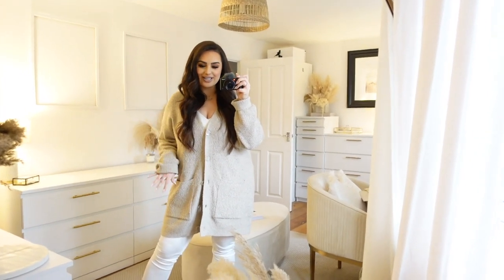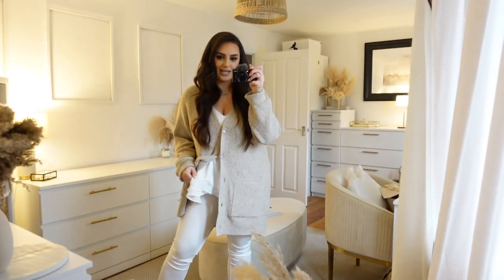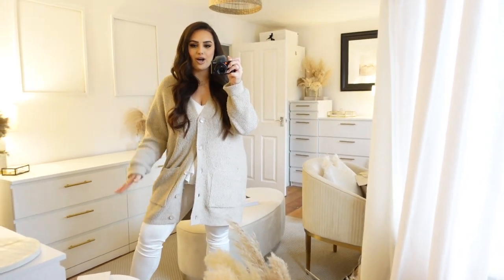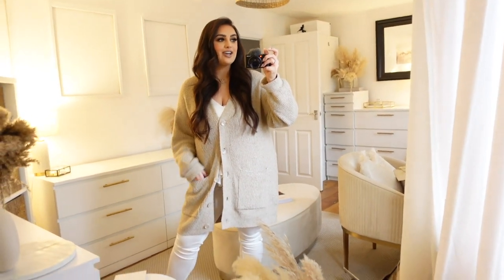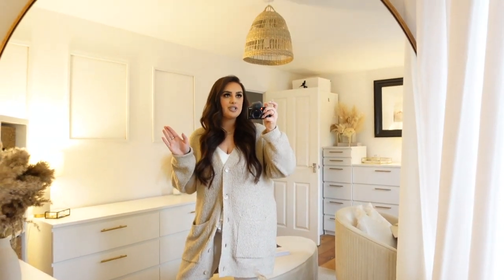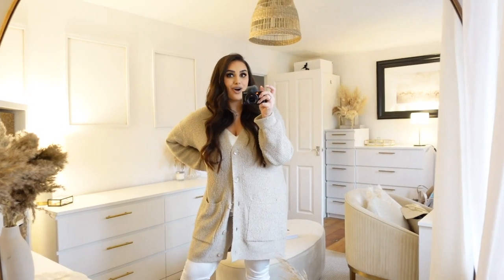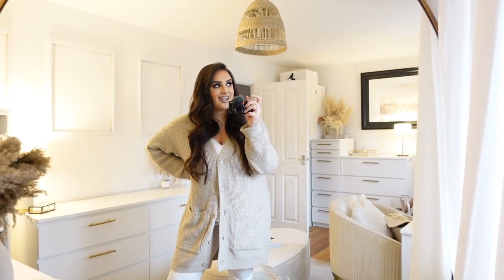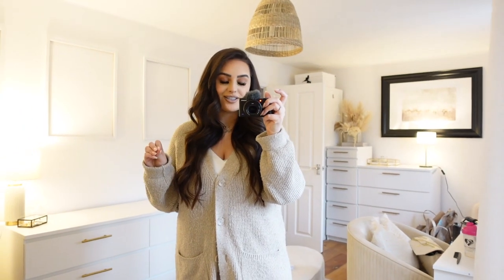This is my outfit of the day — really simple cosy leggings, a little cami underneath, and then a cosy cardigan which I've half done up because it is quite chilly today. The weather is very grey, there are no blue skies out which is really sad. I was praying that the sun would come around to this side of the house in the afternoon, but looking outside it's just a grey sky.